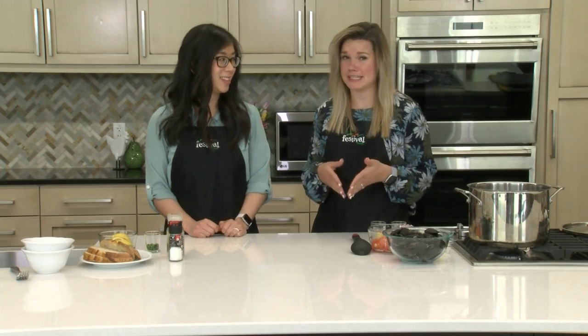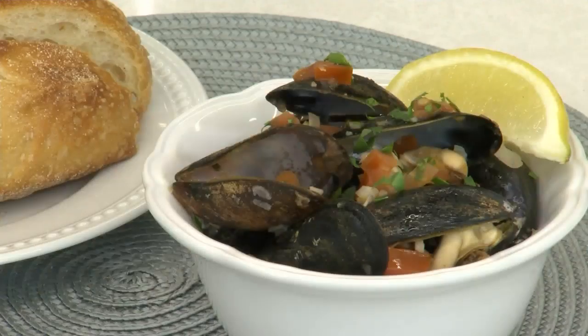Welcome back to our kitchen. I'm Lauren and this is Jenny. We're two of Festival's Mealtime Mentors, and today we are working with a type of seafood that might seem a little intimidating, but it's actually super easy and really quick to prepare at home. Today we are making steamed mussels with white wine and garlic.